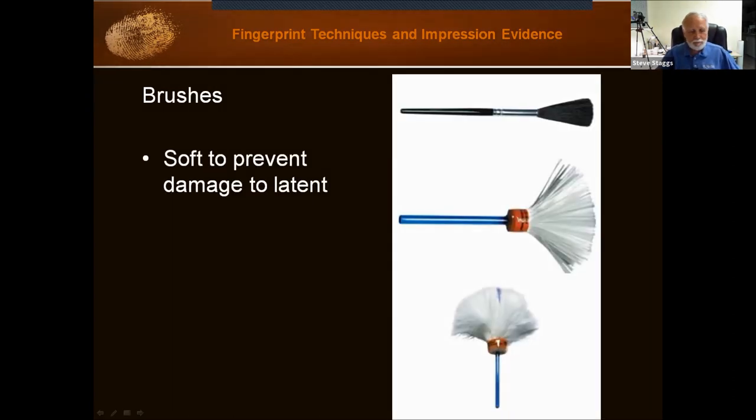Then there are the brushes — they come in different types as well. The top one is the camel hair or rabbit hair brush. The center one is the fiberglass filament brush, and the bottom one is a feather duster. The feather duster we normally use with fluorescent powders. The fiberglass filament brush is the best — they are very soft, hold the powder very well, and distribute it well.